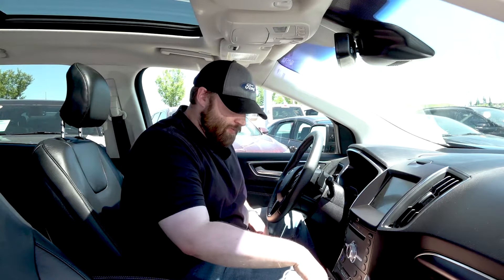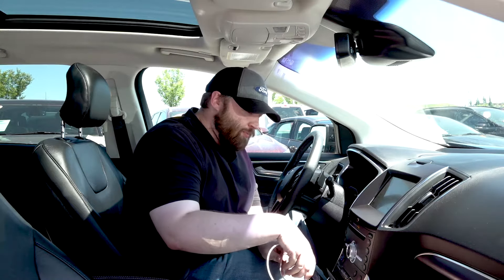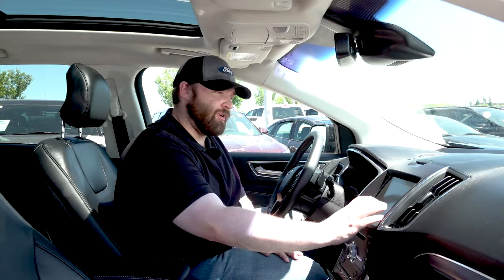You can put your phone down here. On the 2019 Titanium Edge and above, you have the charge pad, but while your phone is connected it's not going to charge. So you can just put it down there — no problems.